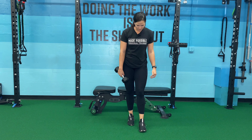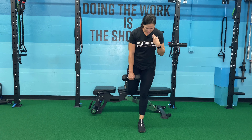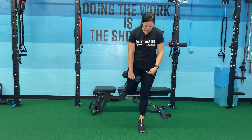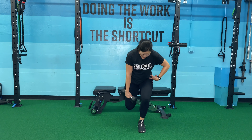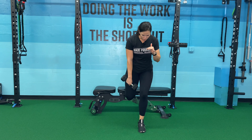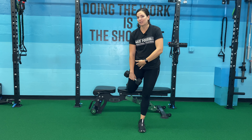Let's do that setup again: one step, two steps back, back foot goes on. My chest is slightly over that front foot, weight is in my non-working leg — so it's counter-loaded. From here I'm going to drop down, pushing off and squeezing my butt. Really important that I don't shift my weight back.